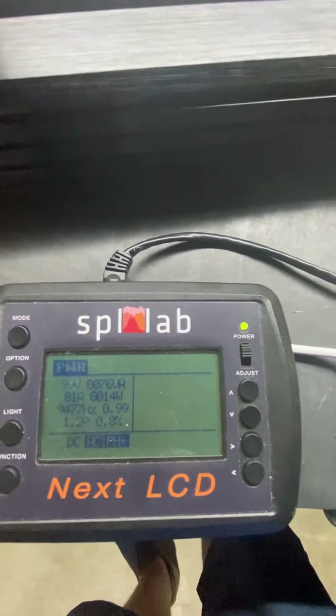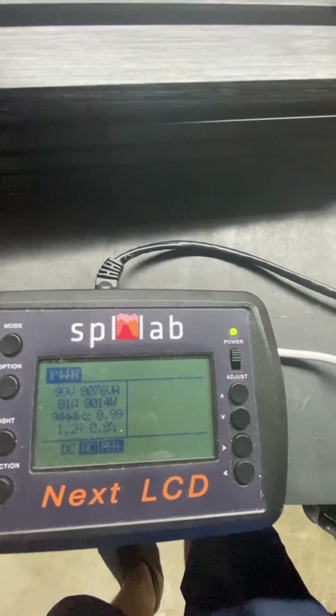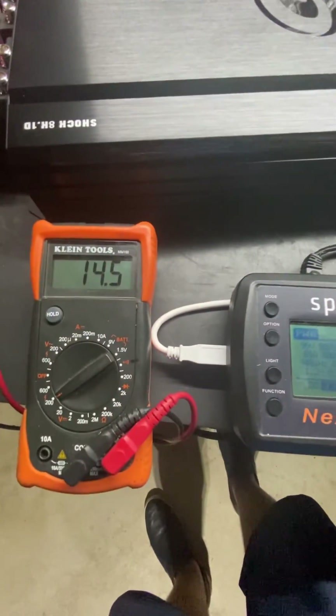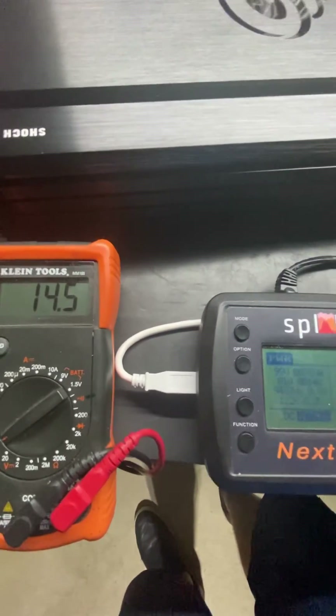So there we have it guys — we're able to dynamically pull 8,014 watts showing 1.2 ohms. Not sure what the voltage dropped to through there, but we do have the power supply and it was holding 14.5, 14.6 volts.